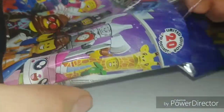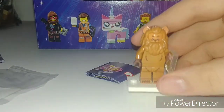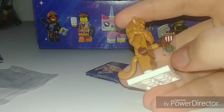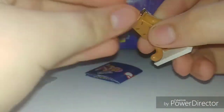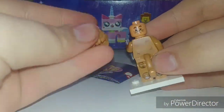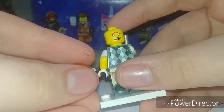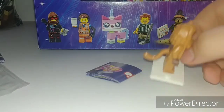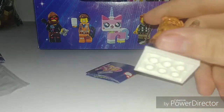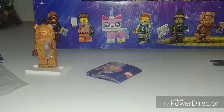Our next figure is the Cowardly Lion. He has that awesome medal of bravery, and he has a tail back here. He does have a double-sided face, which President Business does as well — and I'll show you that guy right now. I forgot to show you that earlier, but it's a pretty cool alternate face. I like this figure. This is probably the weakest of the Wizard of Oz four, but I think it's a really good figure nonetheless.